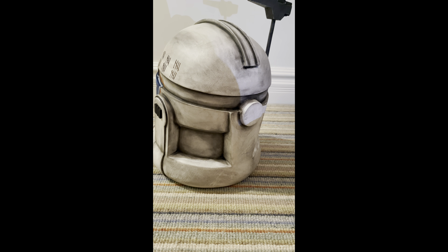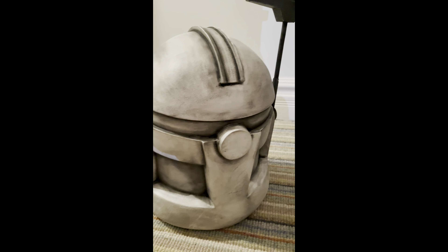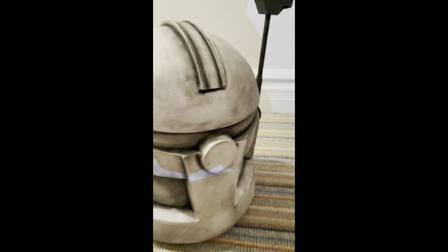Here's the back of the helmet. As always, great job with the weathering. The back also looks very nice — there are little black markings on here, not too much going on, but it's a very nice detail on the back of this helmet.